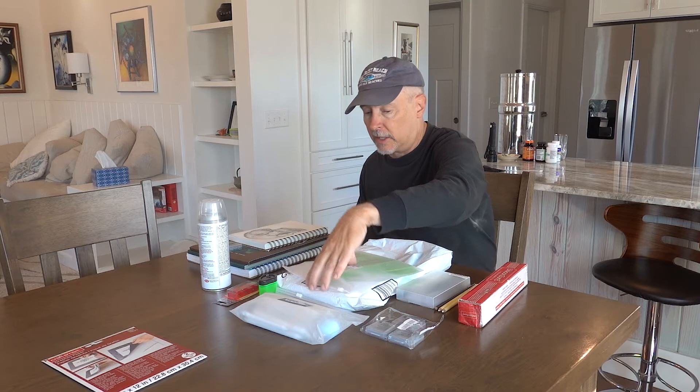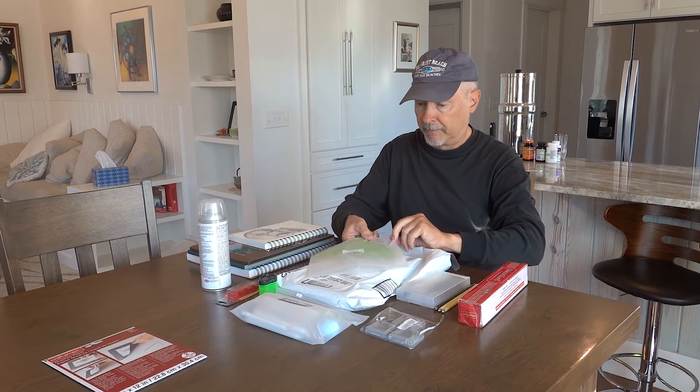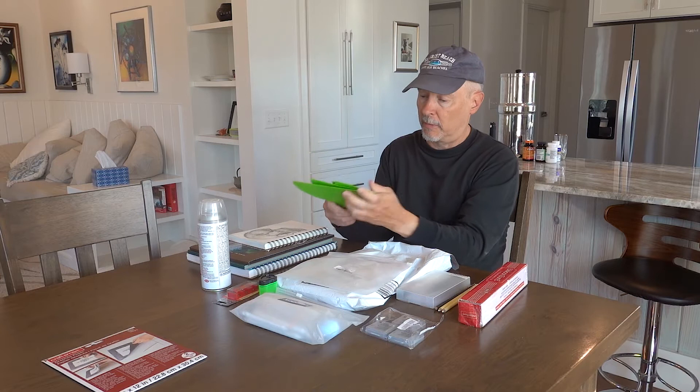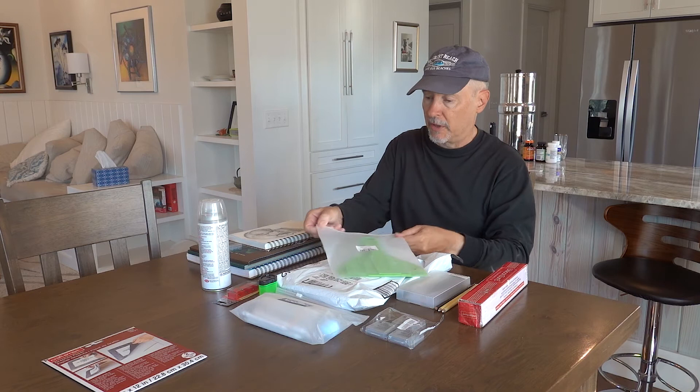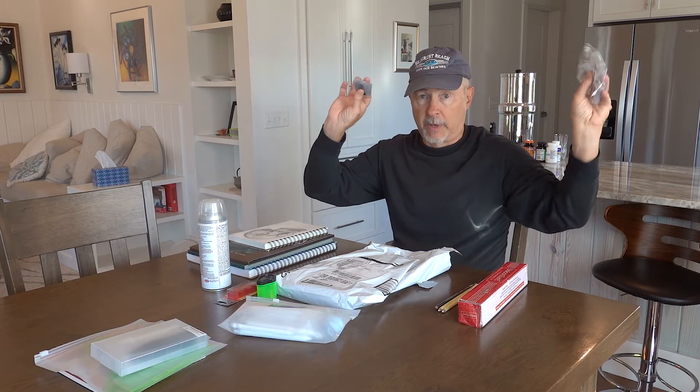I've got some spatulas here. The kind of art I'm gravitating towards is abstract art, and I've got spatulas to spread out the paint. I've been really doing some palette knife stuff and I really enjoy that. And there's an electric eraser kit, and a pack of kneaded erasers for my drawing.